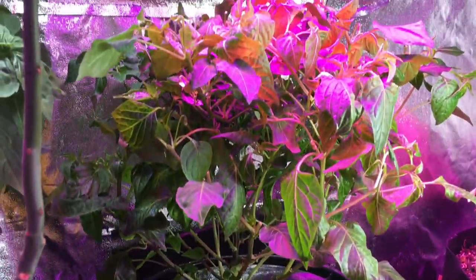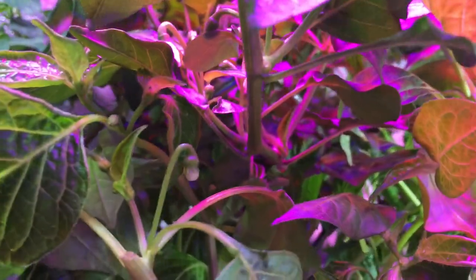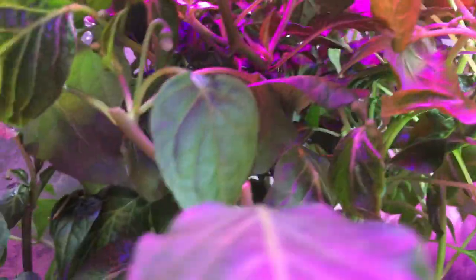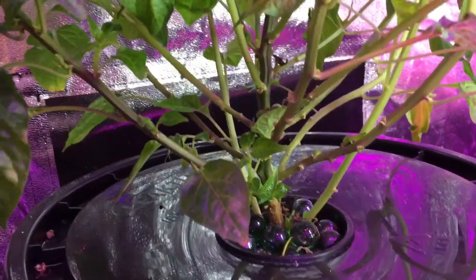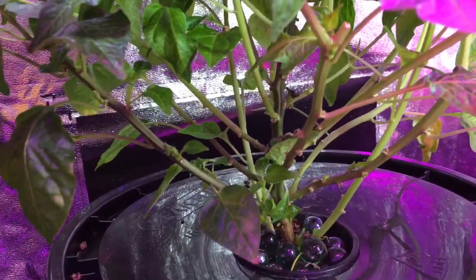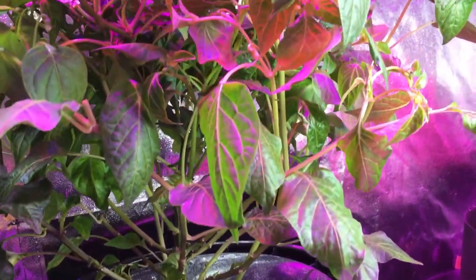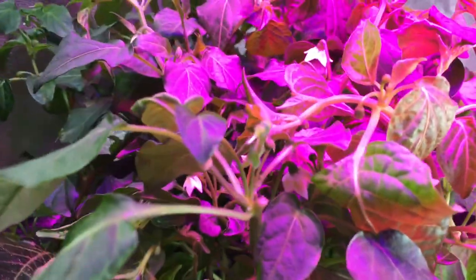It's growing quite well at this point. You can see all the flowers that are starting to come on inside there, and how dense it's growing is what's really amazing me. These little starts here weren't there when I first put it in. Those have grown since I put it in about a month ago. You can see all the dense growth on the top.